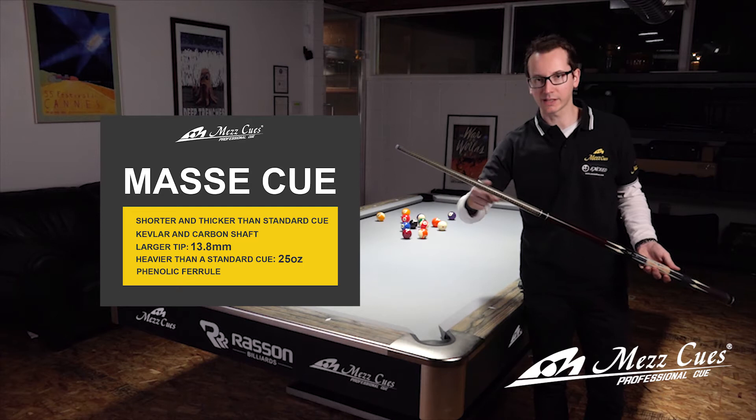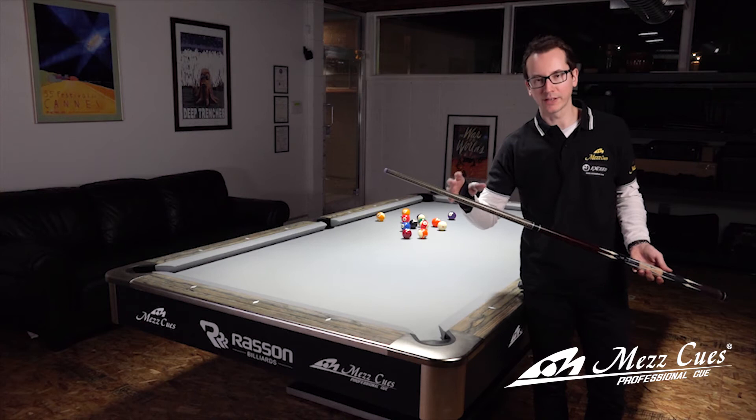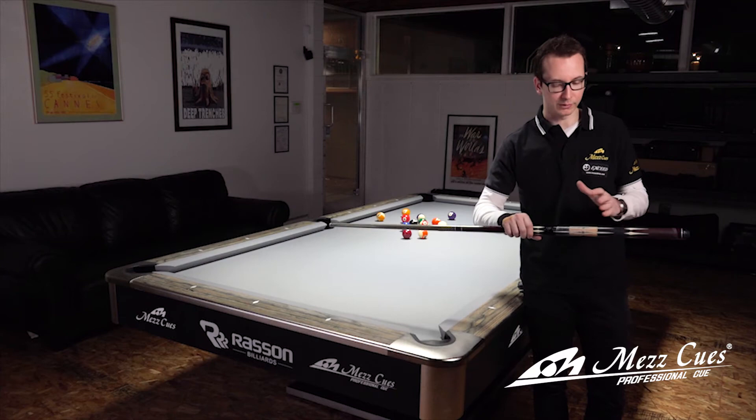The shaft is Kevlar and carbon, so it's a very solid cue because you're going to hit a lot and you really don't want it to break. Whatever you can do with a Masse cue, you can pretty much do with a regular cue as well. The problem is you're going to break a regular cue, meanwhile a Masse cue will be really solid, and on top of that the weight is going to help you tremendously to get the power translated.